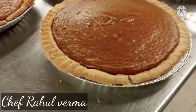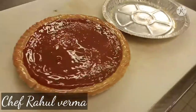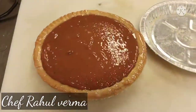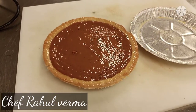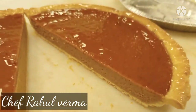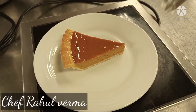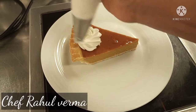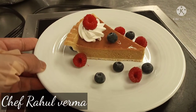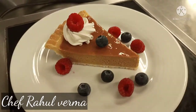Then I put it in the fridge for two hours. After the two hours, I remove my pumpkin pie from the pan. I cut it nicely with a hot knife. See the texture of the pumpkin pie — I put on top an apricot glaze, that's why my pumpkin pie is becoming shiny. On top, a cream rosette and a little bit of mixed berries. See the texture of the pumpkin pie — it is so good, yummy, and delicious.